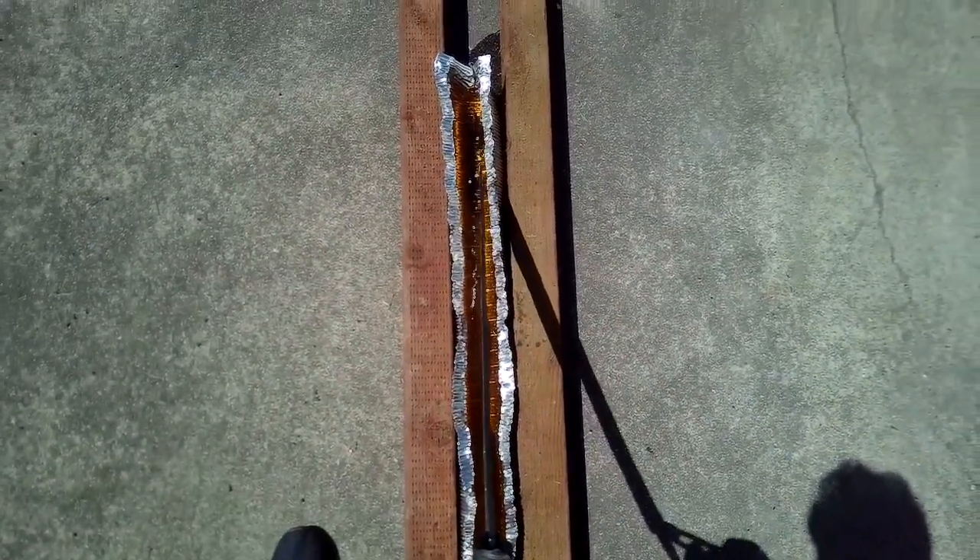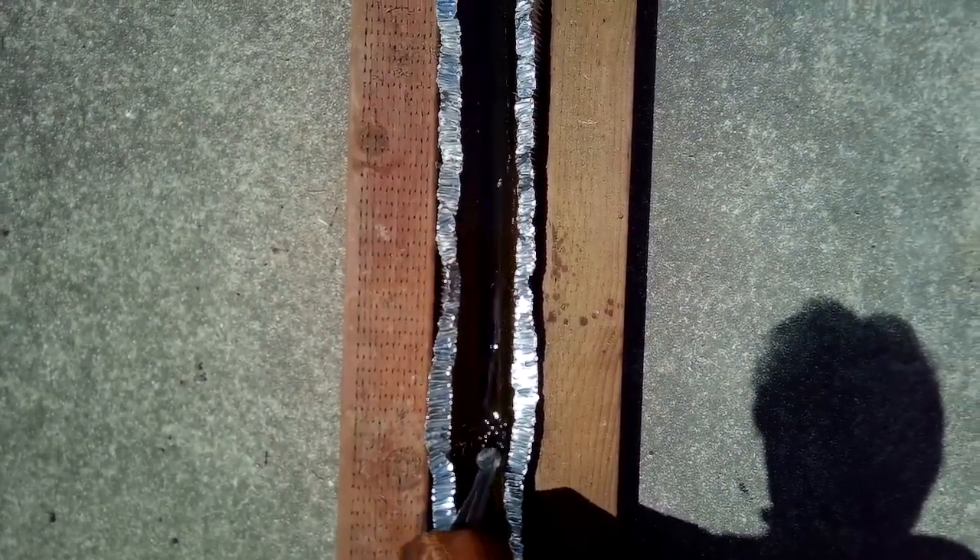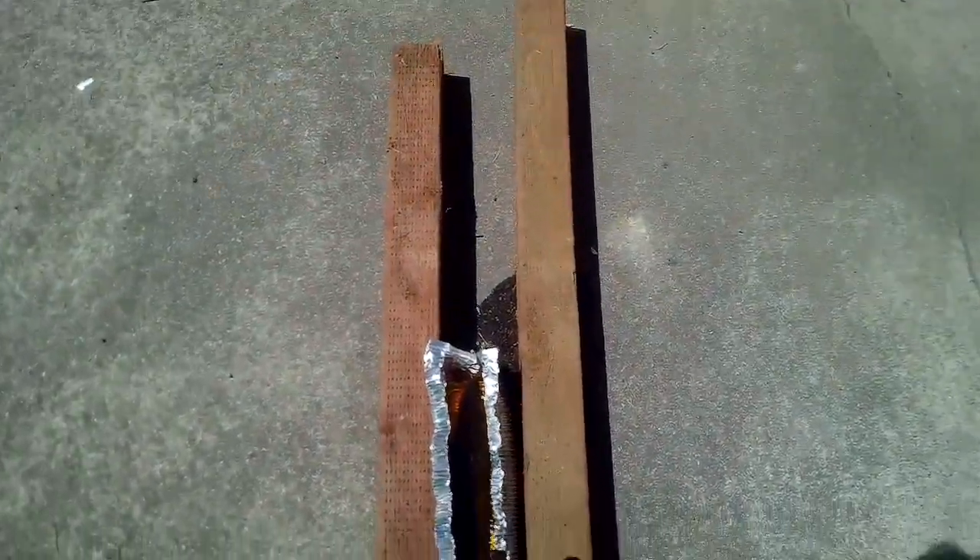Coming out of the oil — we look good, no warp, nice and straight. I'm actually going to let it sit in there for a while, keep it vertical. The broadsword turned out nice and straight with no warp — luckily.